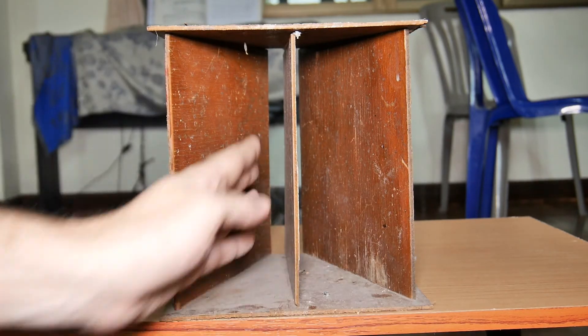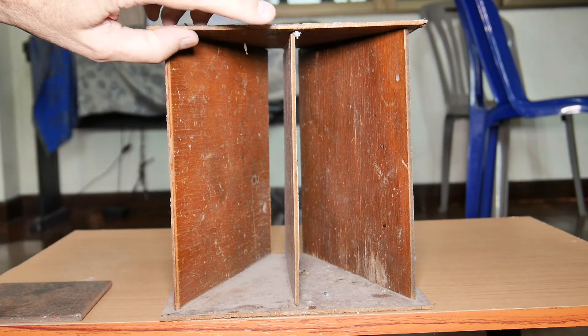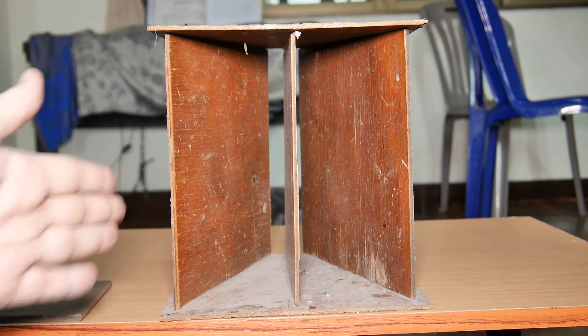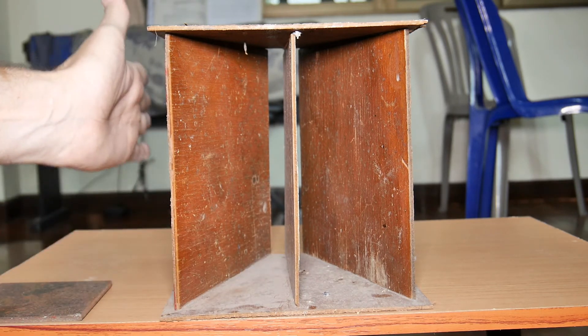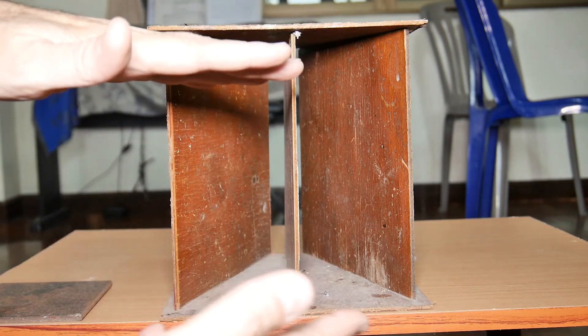You could bevel this edge both ways so that if the bullet hit it head-on, part of it would go this way and part of it would go that way. But you're not guaranteed that part of the energy isn't going to come back, so you're going to get splatters coming backwards. All of these edges are the same way — the top edge, the bottom edge, the side edge. No matter what I did, I just couldn't get around these issues.